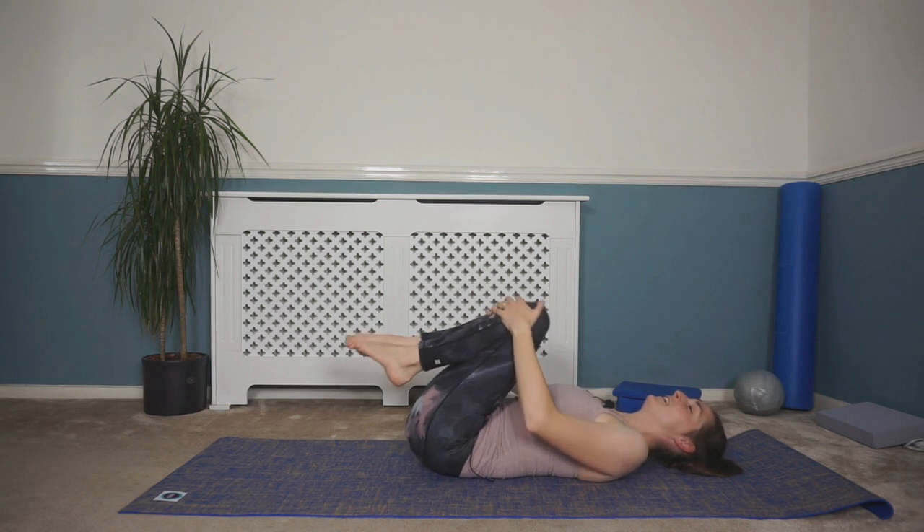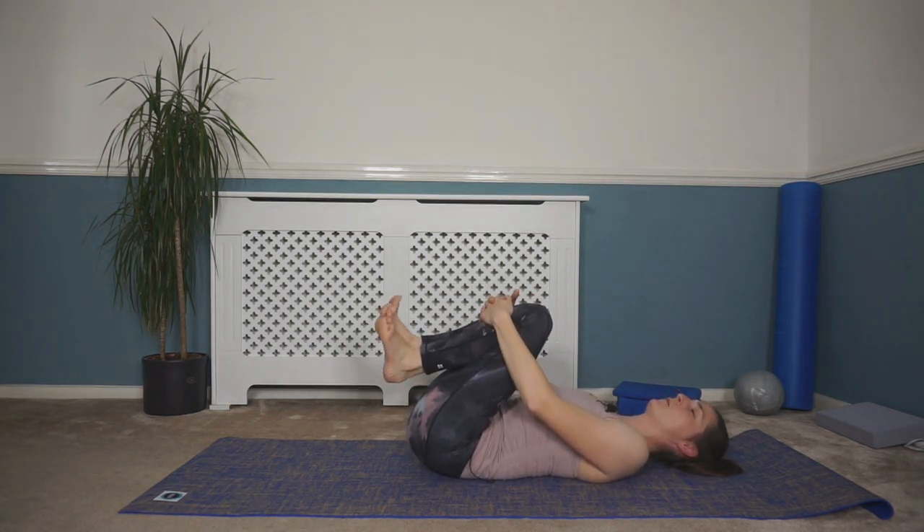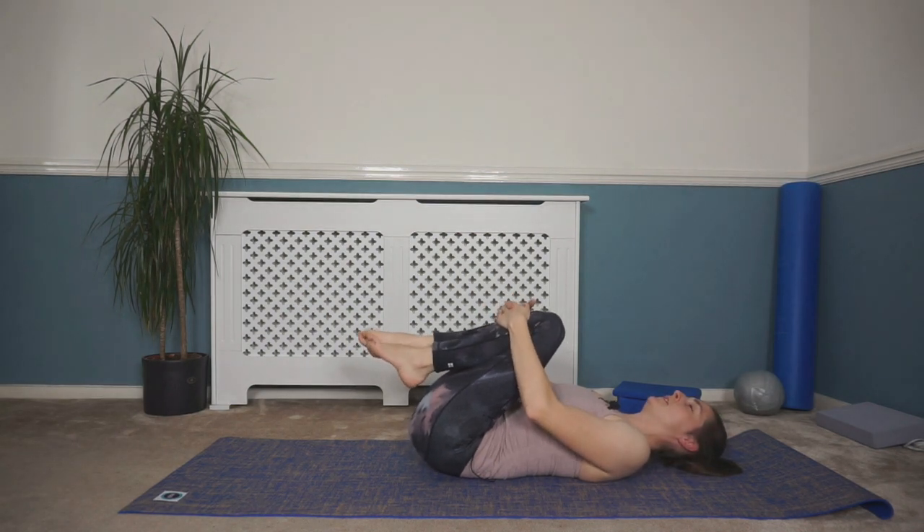Let's bring those knees in and have a quick hug, just stretching out that back. A little bit of abdo prep there — working that endurance of those abdominals today.